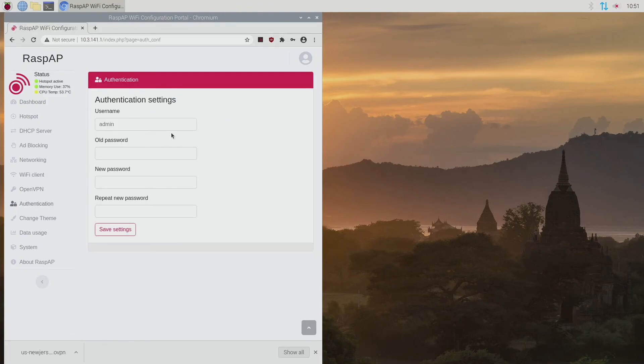Under Authentication, you can change your username and password for the configurator. Remember the default is admin and secret, so change those — type in your current password, then type in your new password twice and hit Save Settings. This way no one else who knows about this can log in and change your configuration. Make sure you do that before you leave.